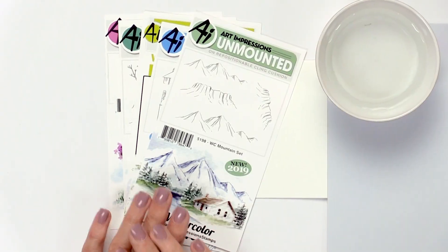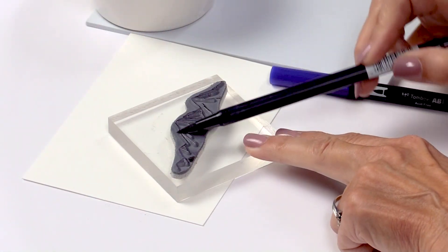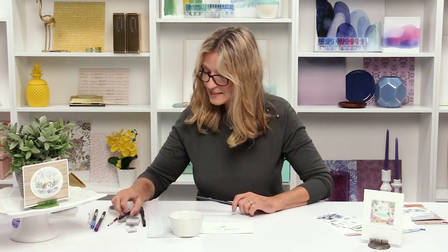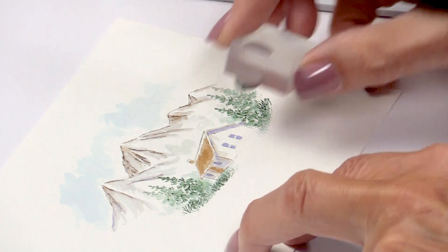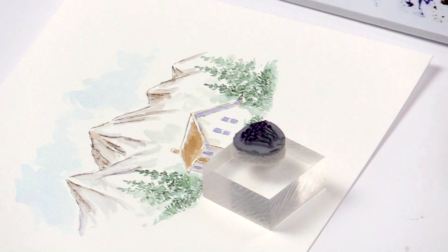Hi everyone! I'm Bonnie Krebs from Art Impressions and I am here at Scrapbook.com to show you another one of our new releases — watercolor stamping. If you are new to this technique, you're gonna love it. I can show you in just a few minutes how you can create a beautiful watercolor painting just using stamps, markers, and a wet brush. Honestly, it's that easy. And those of you who have done it before, here's a new stamp set to add to your collection — it's gonna work with everything you already have. So stay tuned.